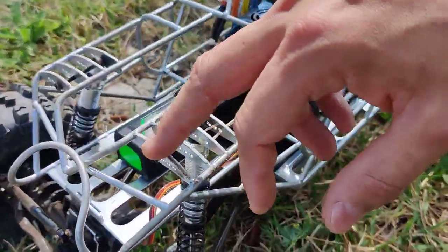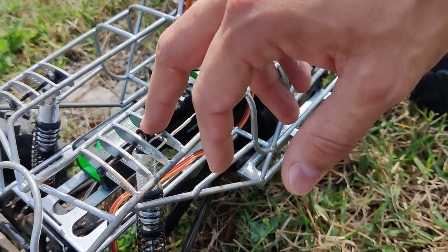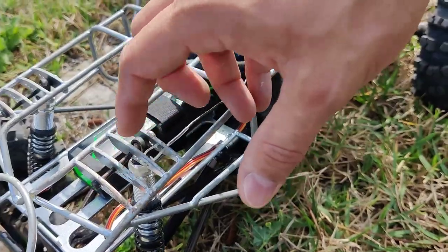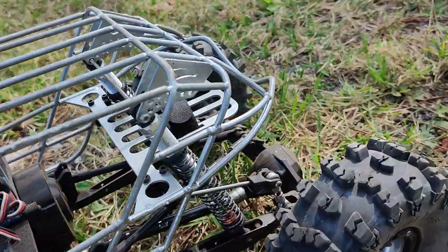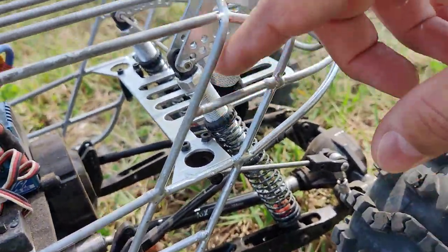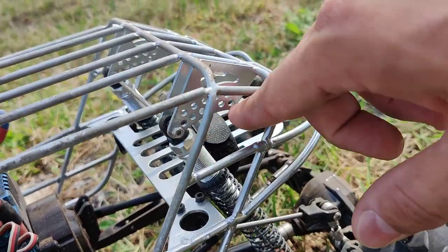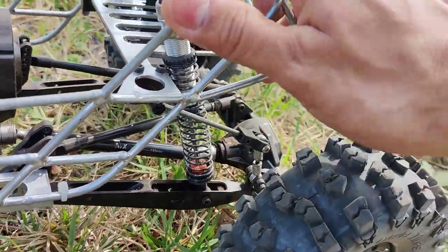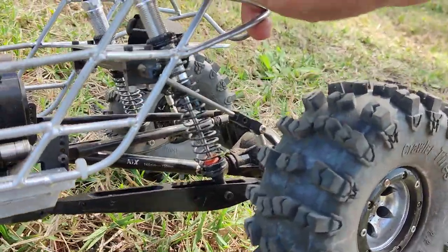We have 12 mounting spots for the shocks from the front. You can move them in or out, and then front and back. Same thing for the rear — you have 12 different spots: higher, lower, front, back. You also have the support for your sway bar.